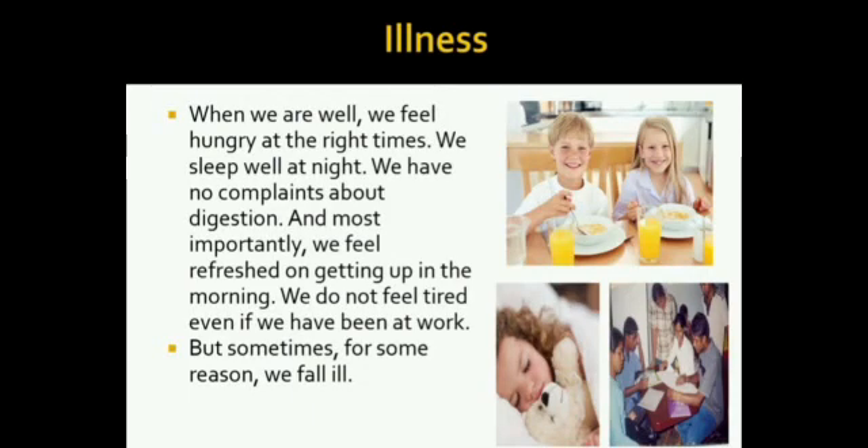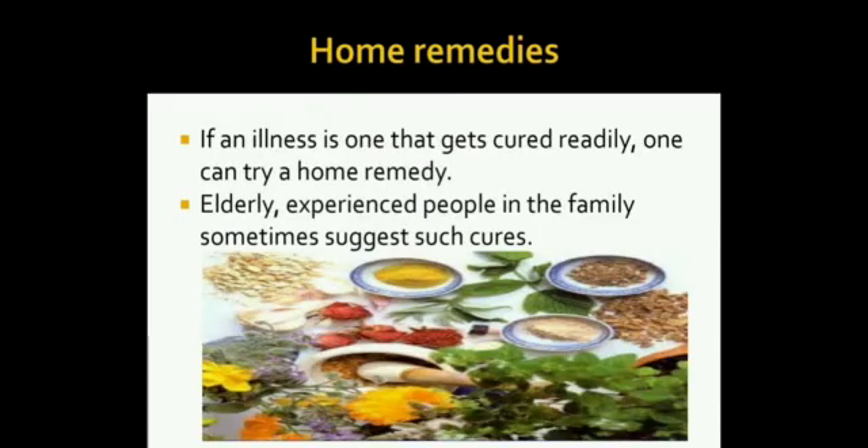How do you know that you are ill? When we are well, we feel hungry at the right times, we sleep well at night, we have no complaints about digestion, and most importantly, we feel refreshed on getting up in the morning. We do not feel tired even if we have been at work. But sometimes, for some reason, we fall ill. If an illness is one that gets cured readily, one can try a home remedy.